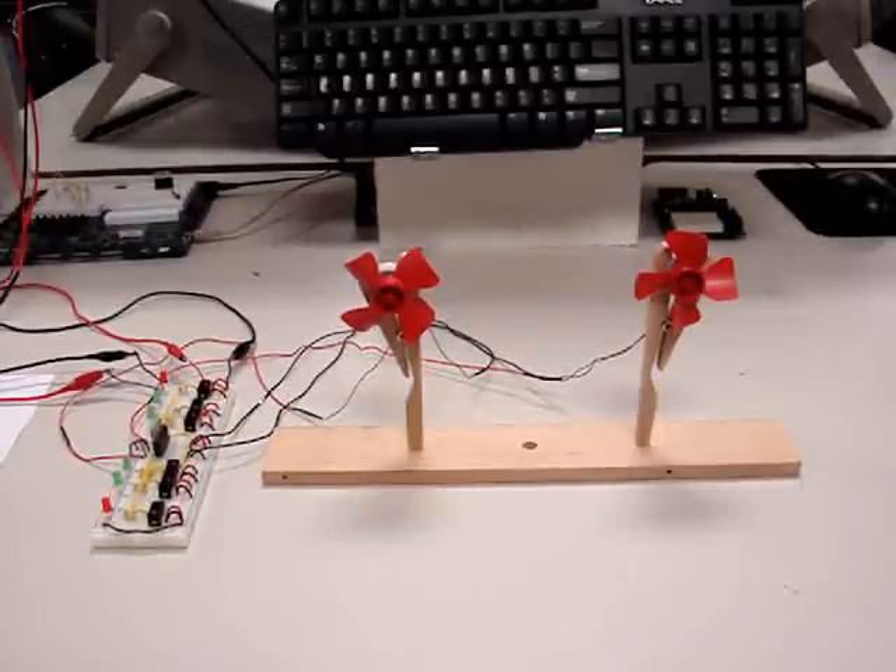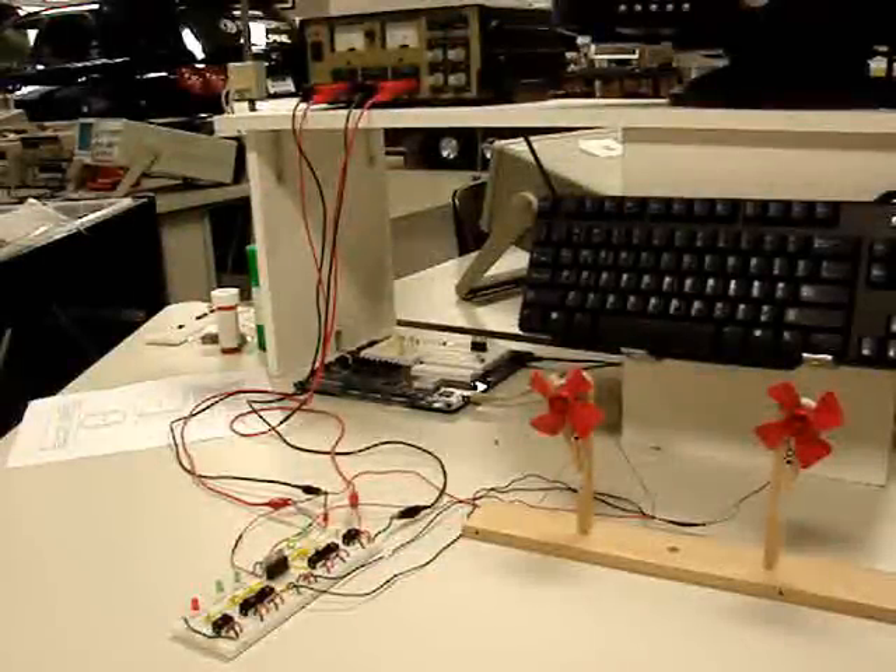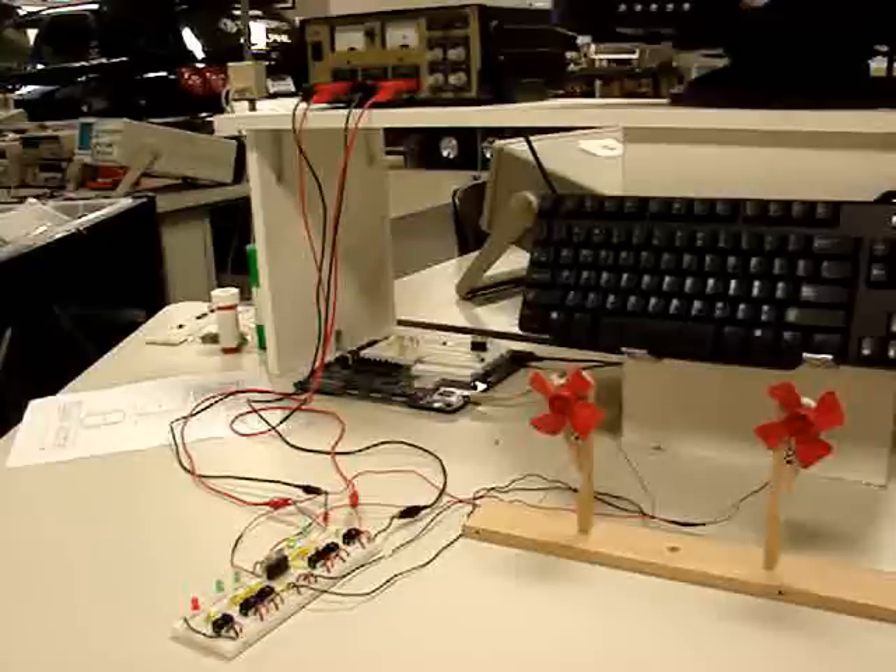You can also do the same thing automatically with microprocessor control. We're using two small DC motors with fan blades attached so you can visibly see not only motion but also change in direction. Here you can see the full circuit setup. We're using a triple output power supply: 12 volts for the motor side and 5 volts for the logic control side, showing both the motors and the L298 controller.